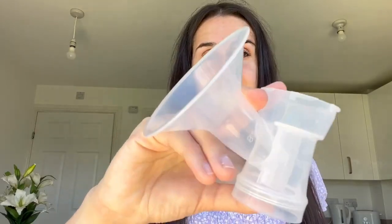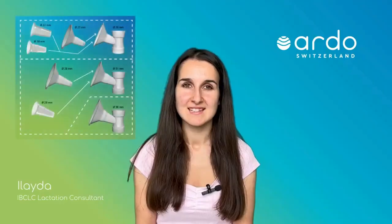We have a 26mm brass shell — this is the tunnel your nipple goes into. It is important that you are using the correct brass shell size; Ardo have other sizes available on their website. There is also a video that covers breast shell sizes and the link is below.